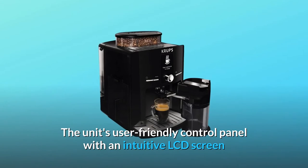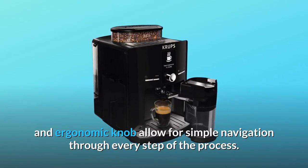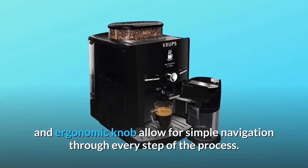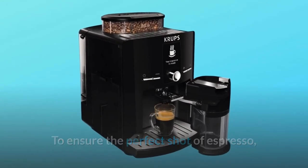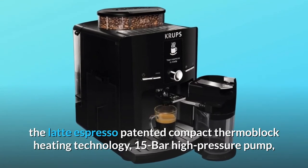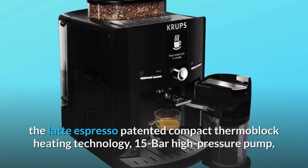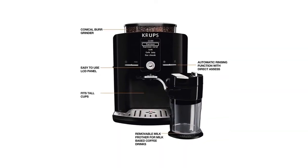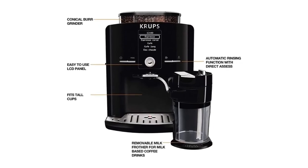The unit's user-friendly control panel with an intuitive LCD screen and ergonomic knob allow for simple navigation through every step of the process. To ensure the perfect shot of espresso, the Latte Espresso patented compact thermoblock heating technology, 15-bar high-pressure pump, and hydraulic automated tamping system provide perfect tamping, precise extraction, and consistently hot results.